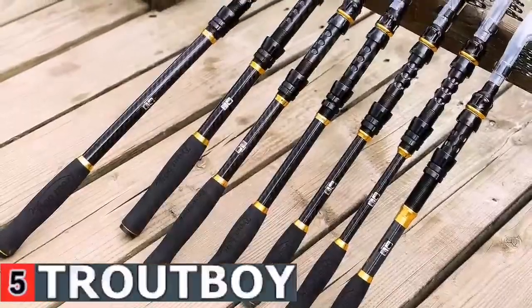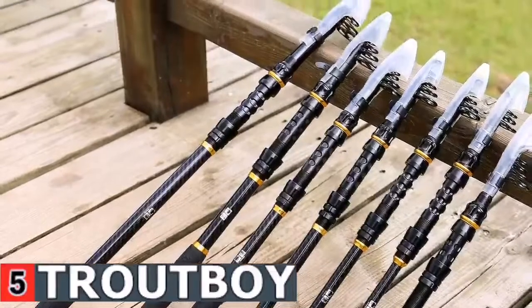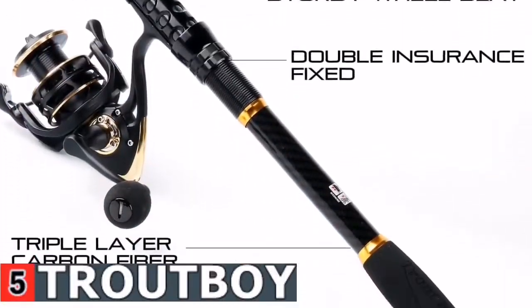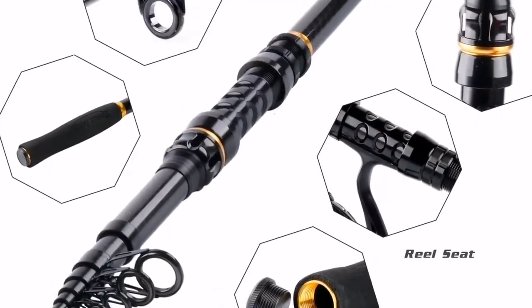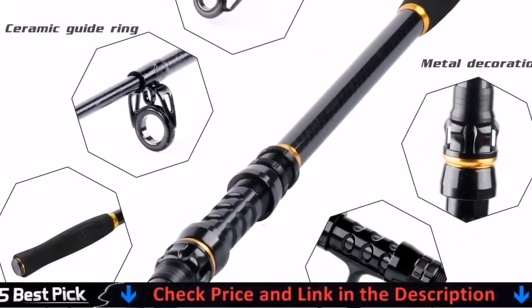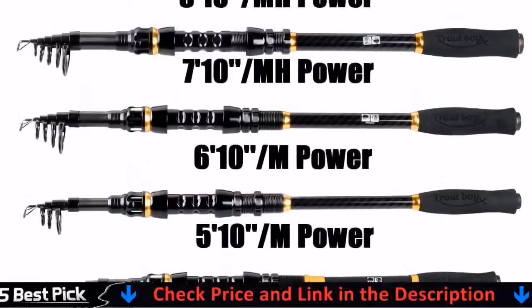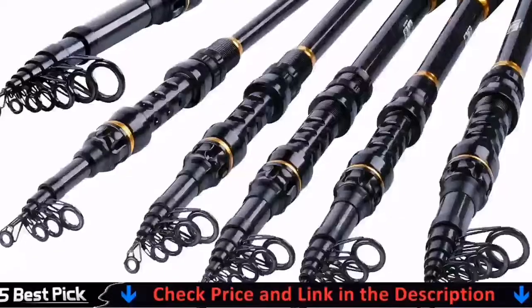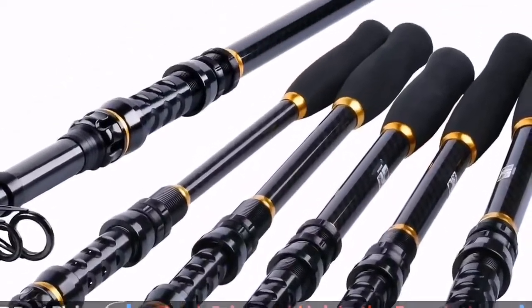These rods can come with or without spinning reels. The telescopic rods without a reel is a really great value for a quality pole. The unique carbon fiber matrix gives the rod sensitivity advantage, especially great in bass fishing or other types of freshwater fishing with artificial lures. Take this fishing pole and it will increase your catches and bring you much fun.